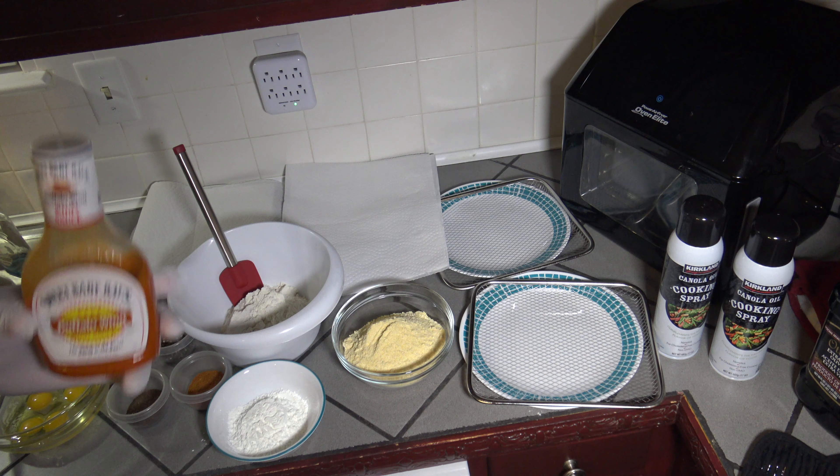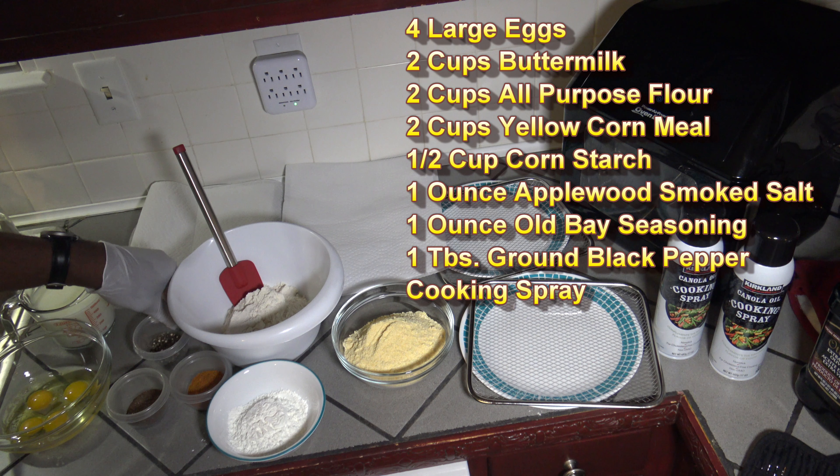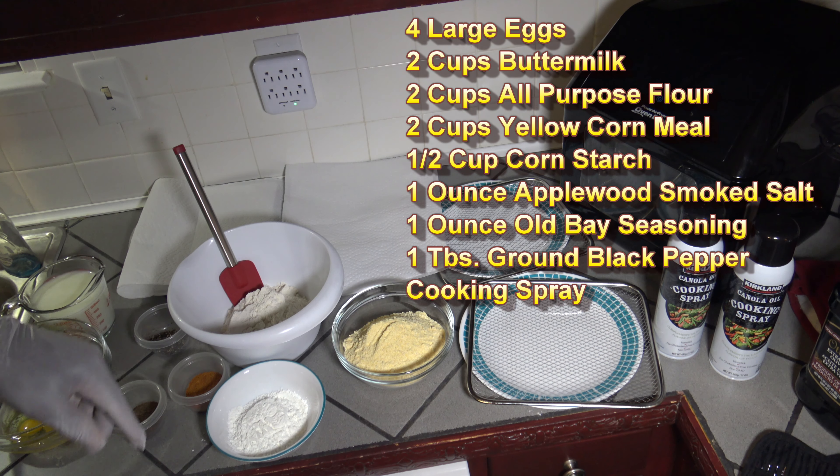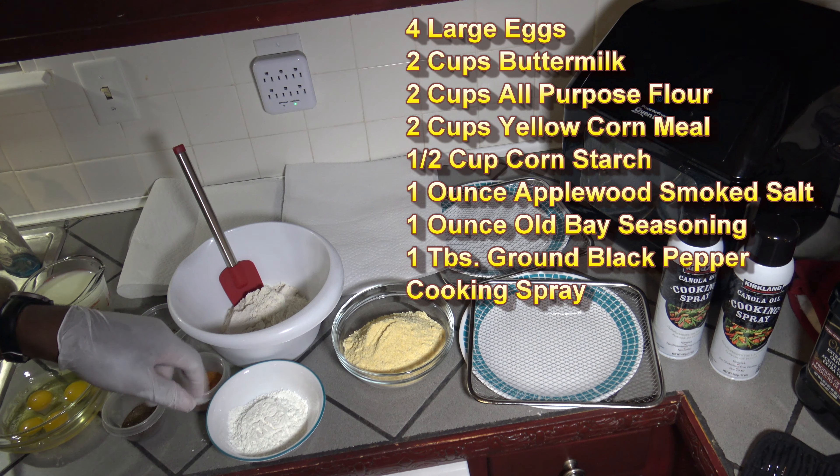It's about six hours later. I'm about to get the chicken out of the brine, but before I do I'm going to get my egg wash and breading together. For the sauce, I have some buffalo wing sauce and I'm going to be using a quarter cup of butter with it — just heating it up in a saucepan and mixing it together. This will be what I'll be tossing the boneless wings in after cooking them.